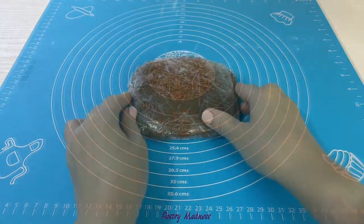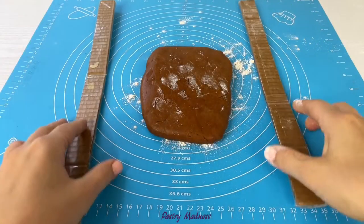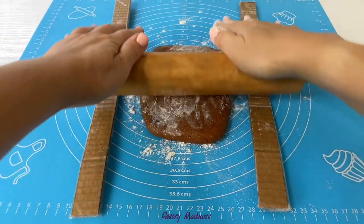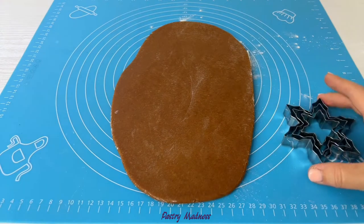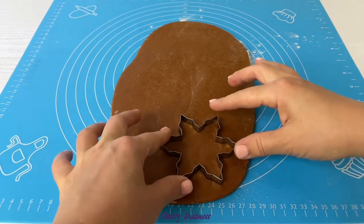Lightly dust the work surface with flour, place the dough on top, sprinkle more flour on top, and roll it out. I like to roll the dough between two sticks that I made myself — that way every single cookie will be exactly the same thickness. I'm showing how to make the sticks in my other gingerbread cookie tutorial, link below. Using a cookie cutter, cut the cookies out.